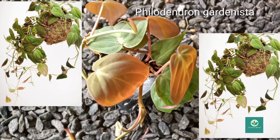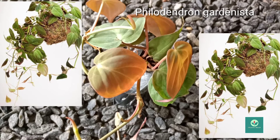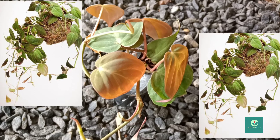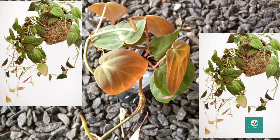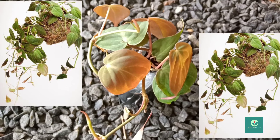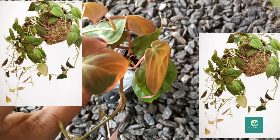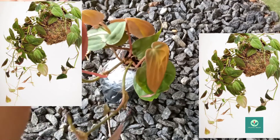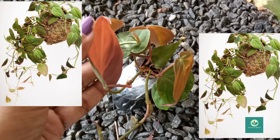The first plant is a hanging variety of philodendron. Philodendrons are one of my favorites and very important to me. This is a hanging variety with glossy leaves in a maroon shade.